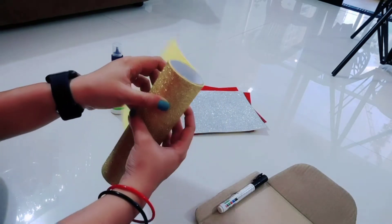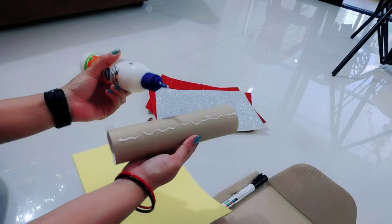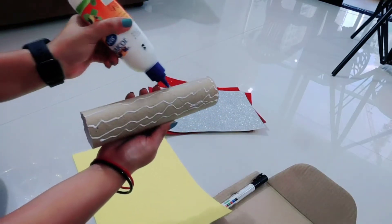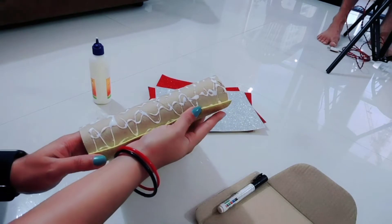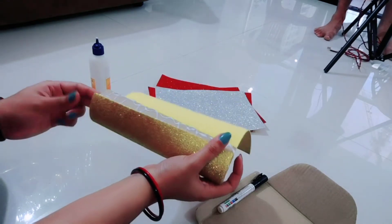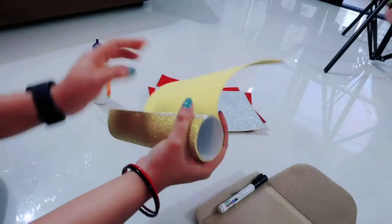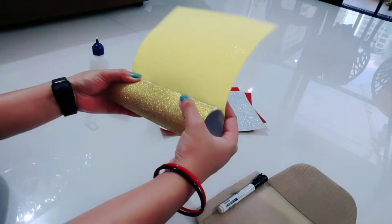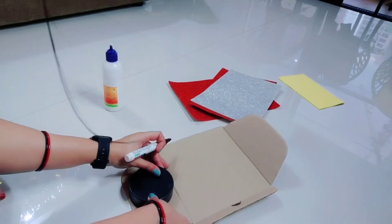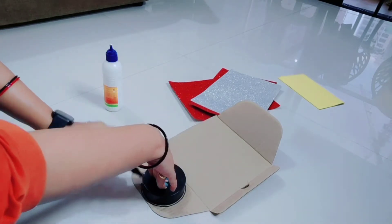First I take the glitter foam and roll it on the cardboard roll, sticking it with fevicol. I will put this glitter sheet on the roll with fevicol's help. You can take whatever color you like — I have taken the golden color.